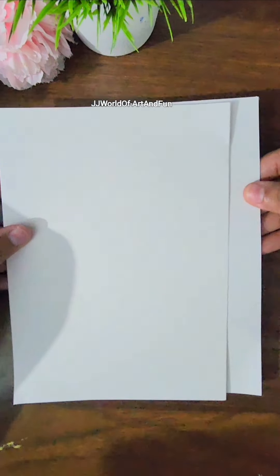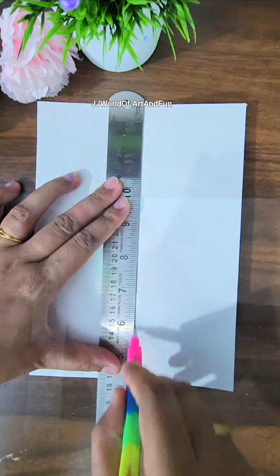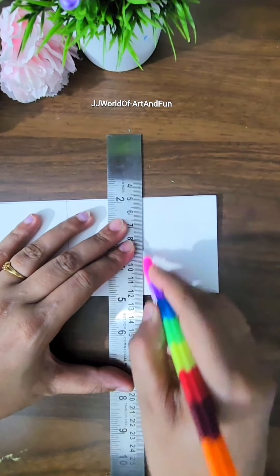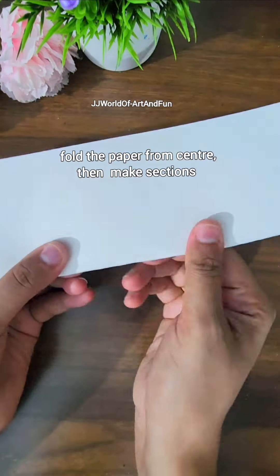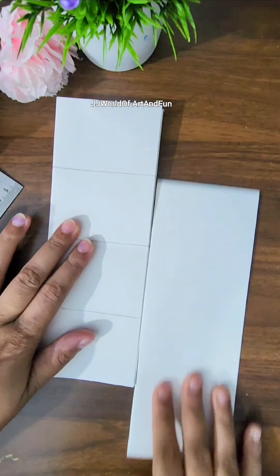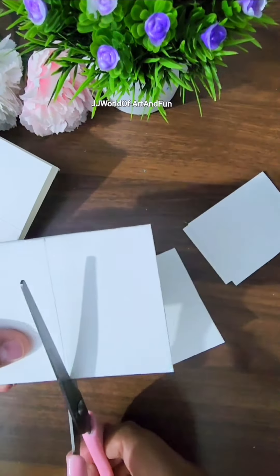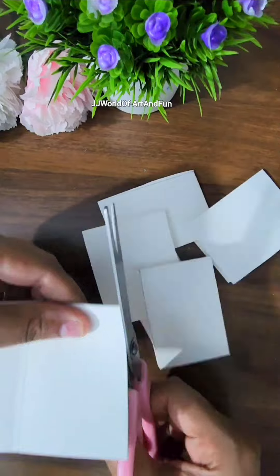Let's make a mini painting or drawing book with these two white sheets. I'm going to make equal sections of the paper using a scale — you can either use a scale or fold the paper into equal sections like this and then cut it. I'm planning to make a rectangular shape painting book, so I'll be cutting those papers in rectangular shapes. You can opt to cut them in a circle shape or square shape, whichever you like.